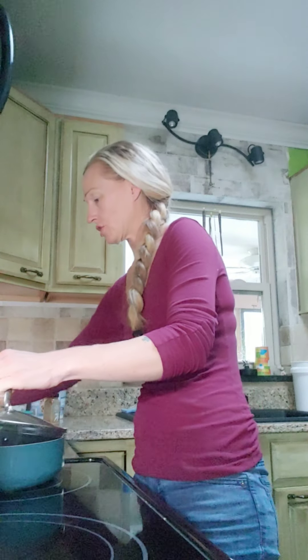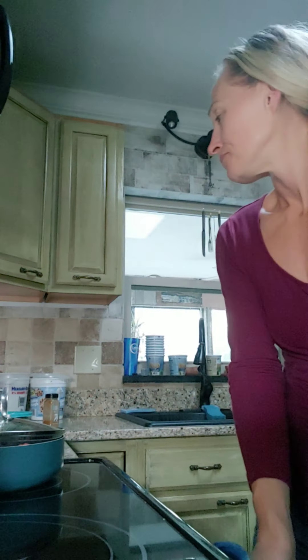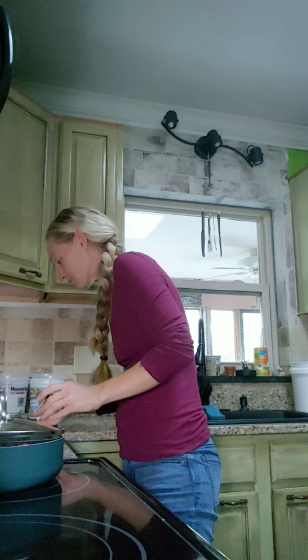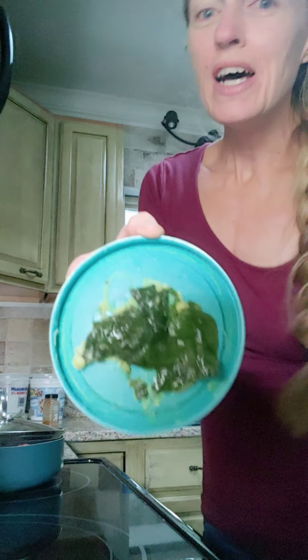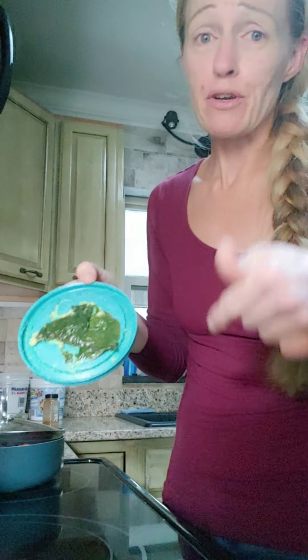I'm going to throw those peppers in there, trying to cover it so I don't burn myself. I also have a concoction I made the other day which I need to use up as a leftover — I know there's mushrooms in there. It looks like barf, but okay, that's spinach, which is going to taste really good after I throw it in there once the peppers get a little done.